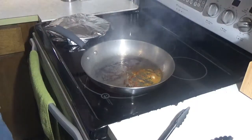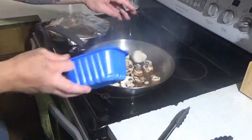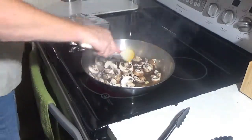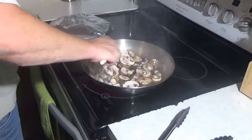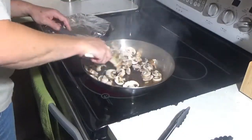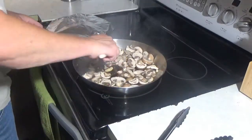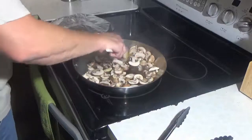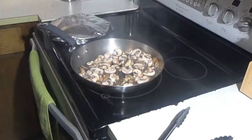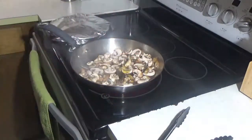In the pan, we're going to take our mushrooms and throw those in. We're going to let those cook until they just start to brown, pouring in a little more olive oil as well.